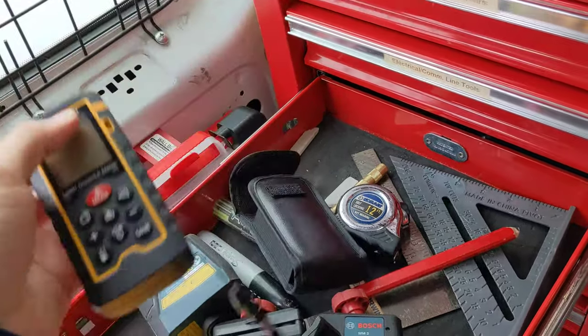Up here is our laser line — another entry in the crazy tool category. This is actually a modified paintball gun that shoots pull strings. There's a little orange pull string in the canister. It's CO2 powered and shoots darts with a pull string attached. If you're pulling cables through an empty space, that's a great way to do it — super quick and easy, saves time especially if I'm working by myself.